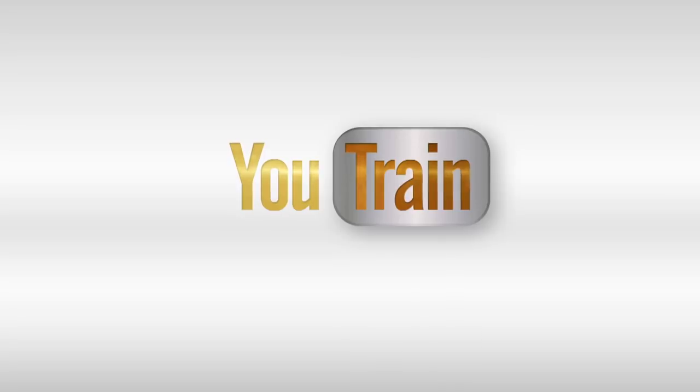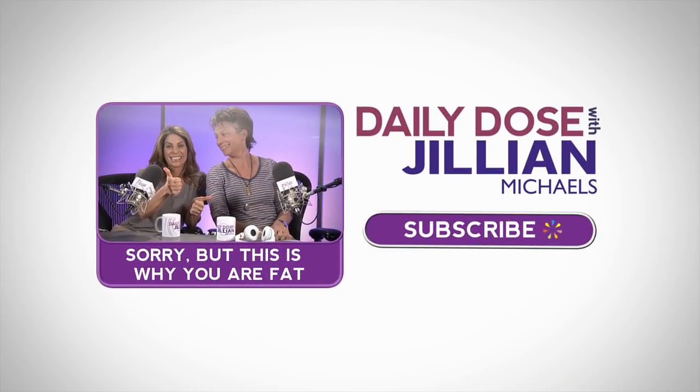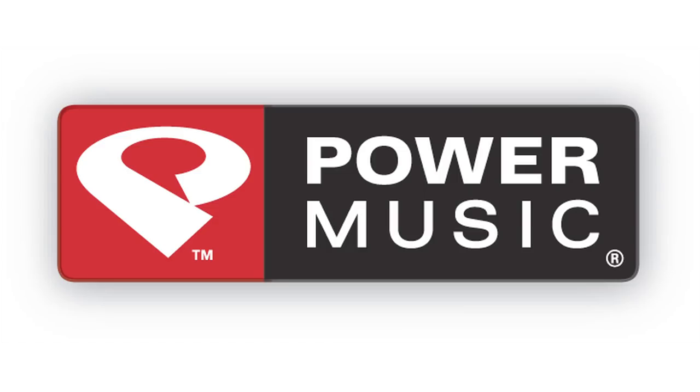Excellent job, guys. If you survived this U-Train workout, come back tomorrow for more, or subscribe now and check out Daily Dose with Jillian Michaels, where America's favorite trainer gives you a piece of her mind every day. These U-Train workouts have been powered by Power Music.